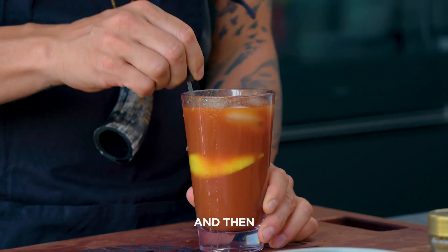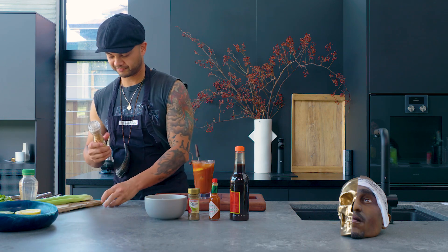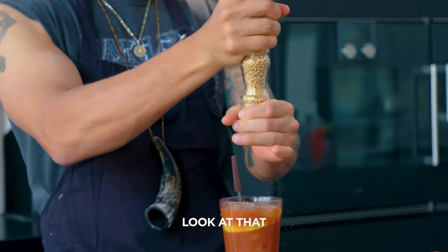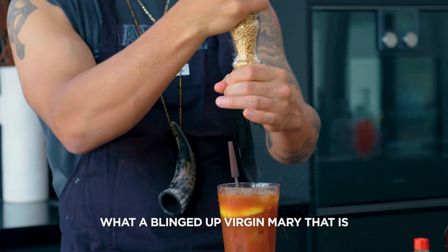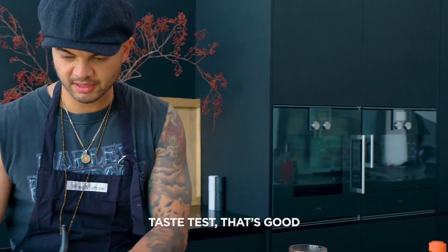Very bitsy drink this one. And then this is what I like to add — a little bit of gold pepper. Look at that, what a blinged up Virgin Mary that is! Give it a bit of a stir. Taste test — that's good.